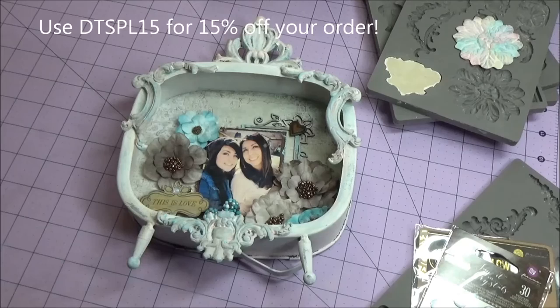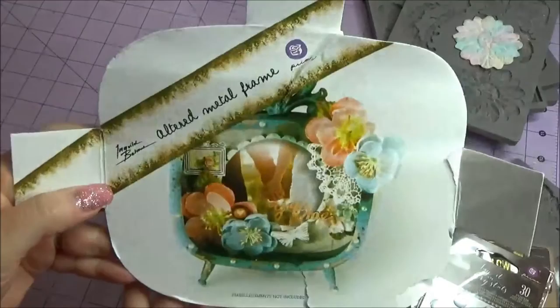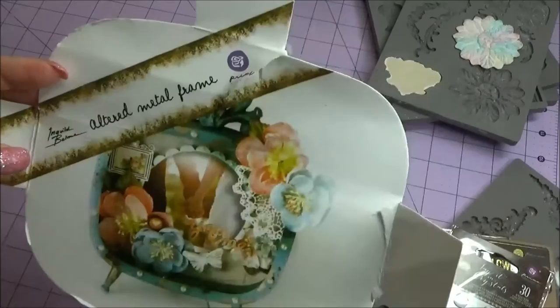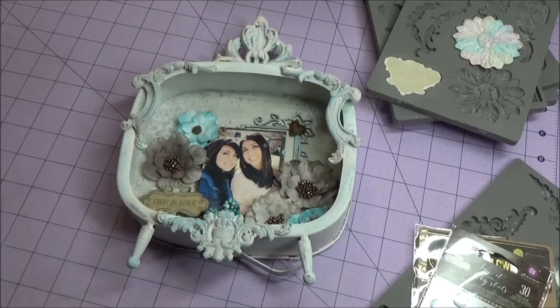Hi, this is Patty the Shabby Pink Stamper and I'm here with my project for Gun Artsy Deb Shop. If you saw my design team goody package that I received a couple months ago, this is the altered metal frame by Ingold Bulma — I think that's how you say her name — and it was blue. This is an altered one, but this is what it was. I'll put all the links from Deb Shop down below.